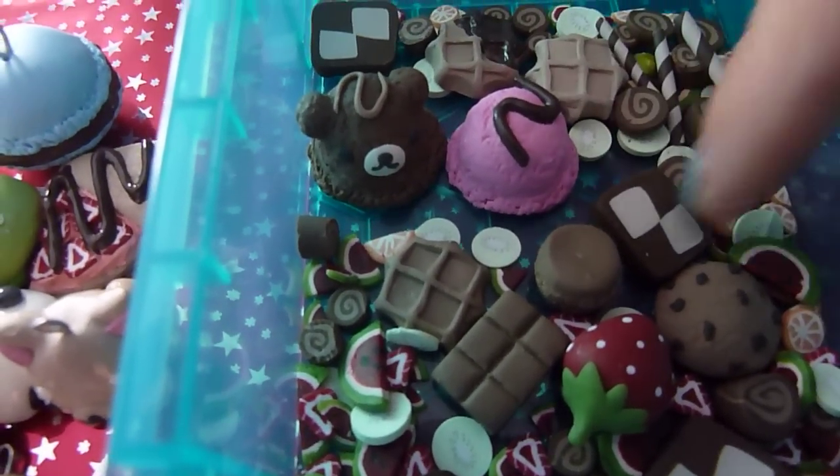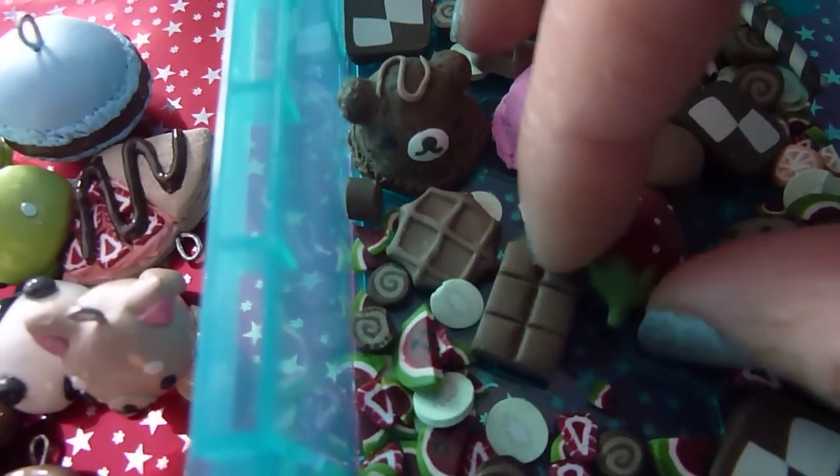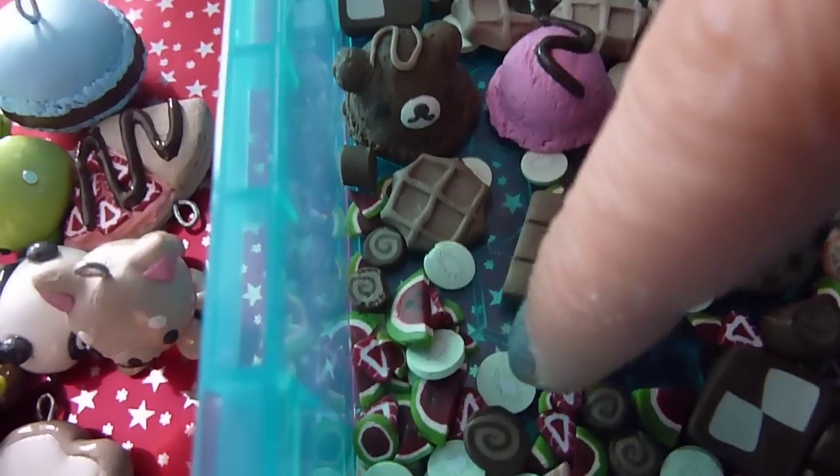Some waffles, cookies, a macaroon, strawberry, chocolate bar, and cane slices.